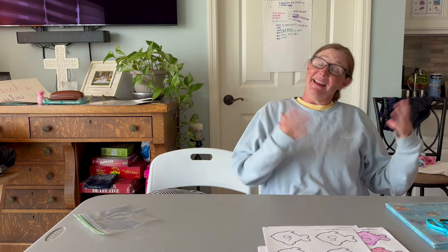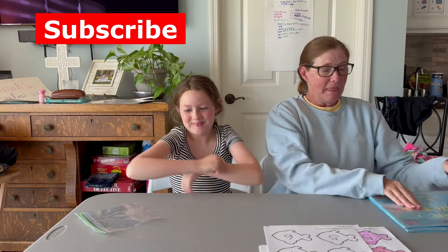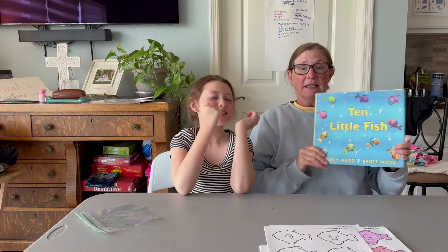Hello everybody, it's me Auntie Allison and my handy dandy assistant Sarah Beth. Today we're gonna bring you some activities that go with the book Ten Little Fish. If you did not hear the read aloud, I read aloud Ten Little Fish and you can go back and show that to your child. In the book, the fish are counting backwards.